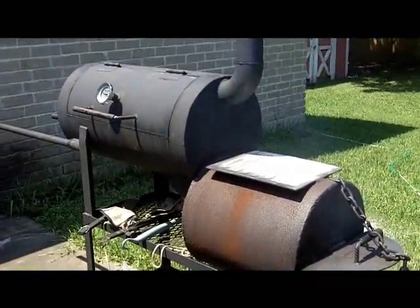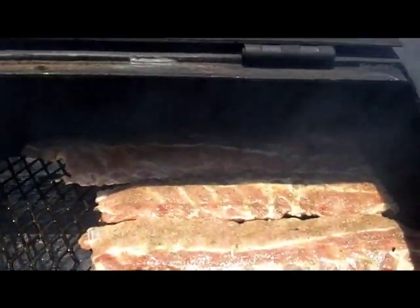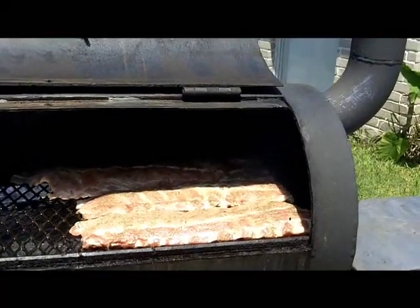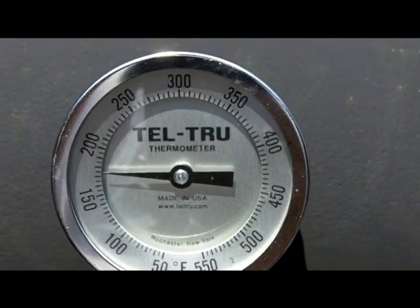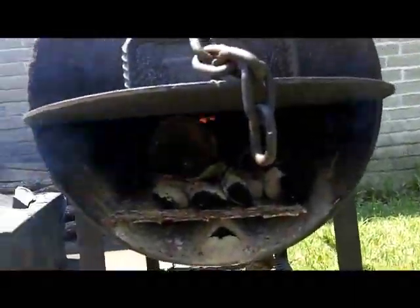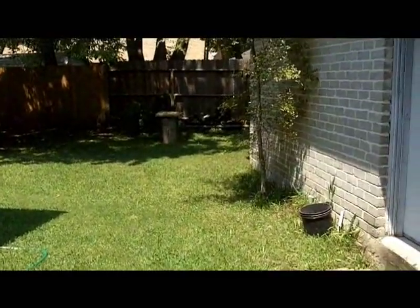This is a custom built smoker, and I already have some ribs cooking — three racks of baby back ribs. I've already got garlic, salt, and pepper on them. The temperature needs to get up around 250 and it's headed that way. There's the firebox — got some oak going in there, plenty of oak over here, and more back along the fence behind the garage.